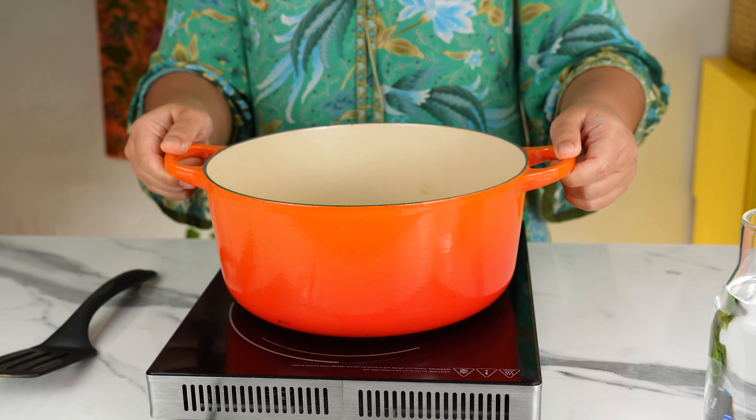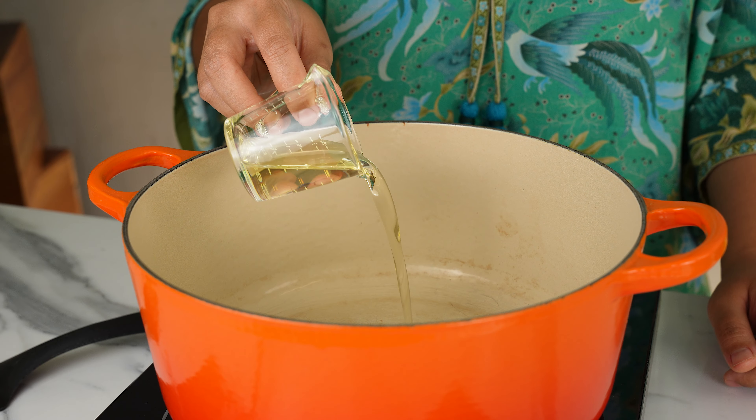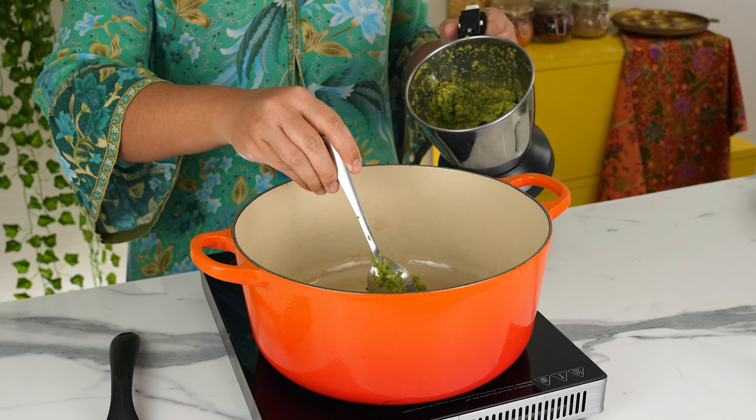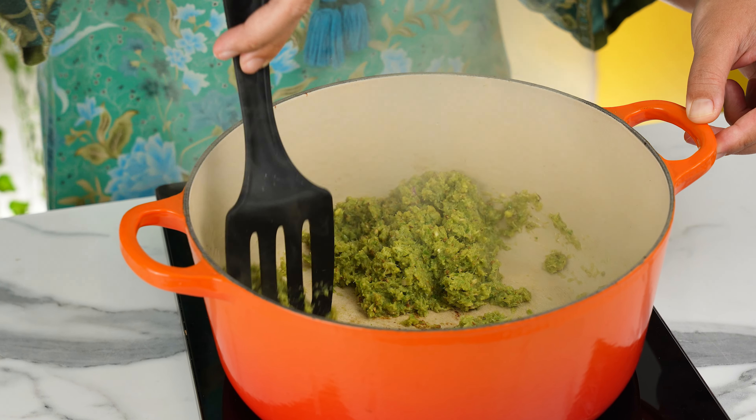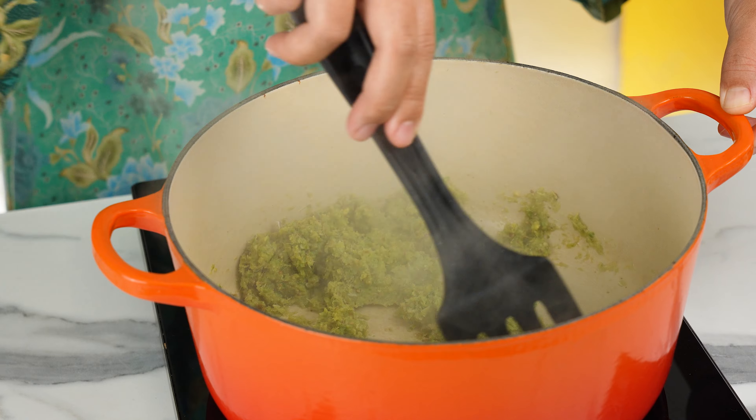Now we're going to blend everything into a rough green paste like this. To start the cooking process, heat up a large pot. This is an optional step — I like to add a bit of oil and fry the paste briefly to help it release more flavour. Traditionally, the paste is just boiled in water, which actually makes cooking this so easy.